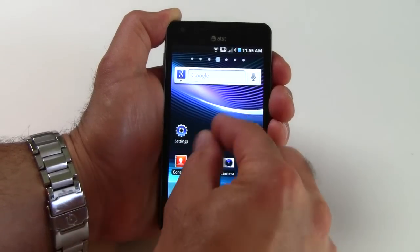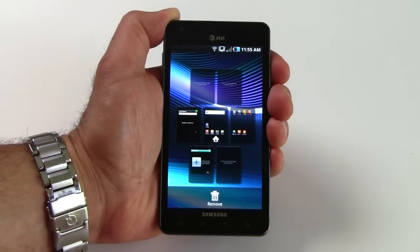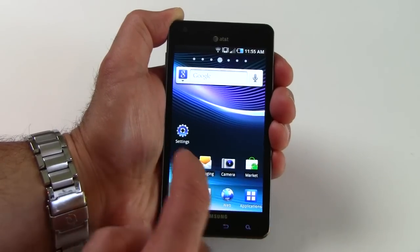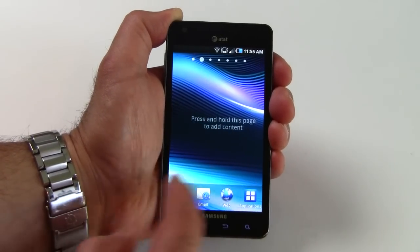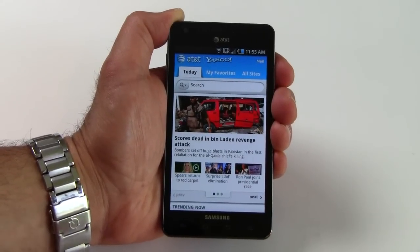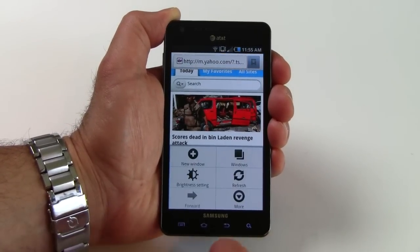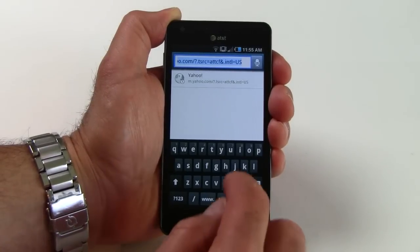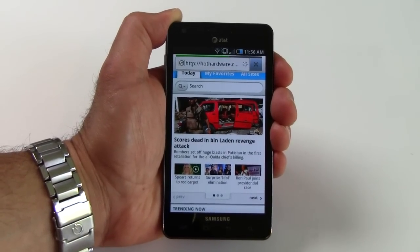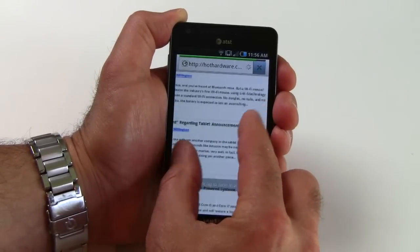Apps are grouped in customizable home screens that you can set up for your favorite apps for quick access. You can swipe those home screens across to access your customized layouts on the fly. Browsing the web, things are pretty snappy over an 802.11n wireless connection. Pinch and zoom is available and very responsive.